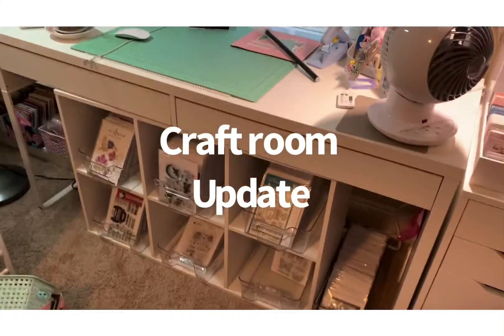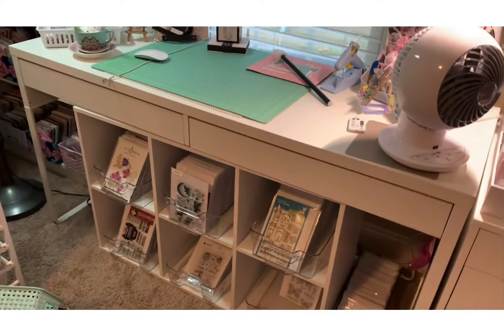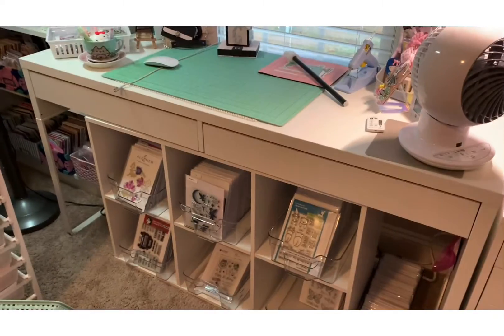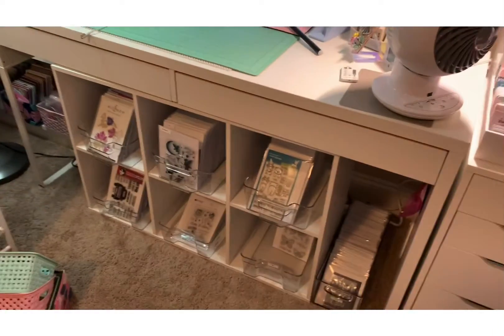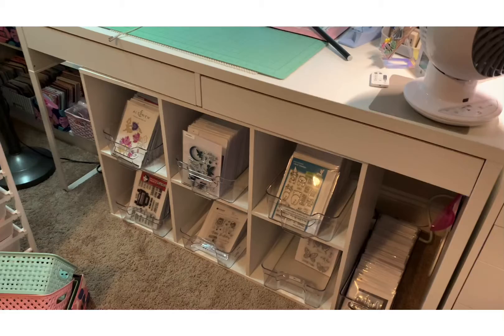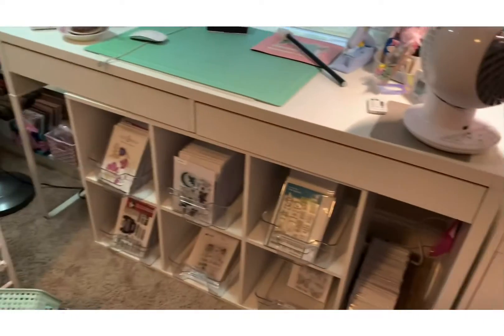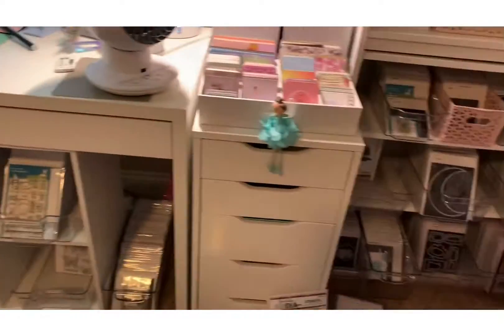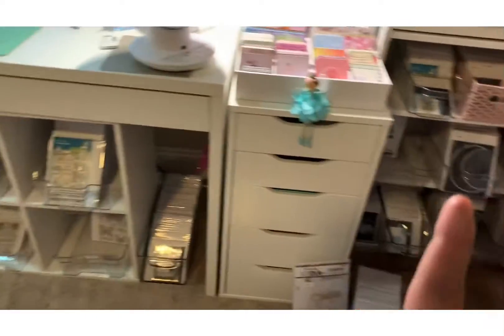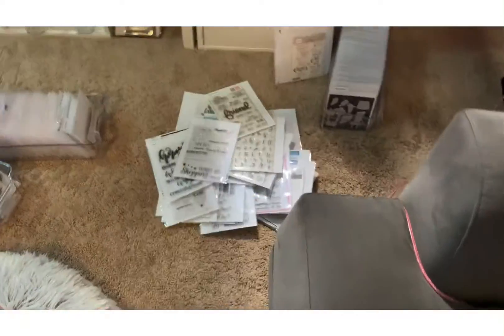Hey guys, this is Gina. Welcome back to my channel and welcome my new subbies. Happy Wednesday! So today I decided to do another update in my craft room of my dies and stamps. I'm actually done with the stamping dies and the dies, but now I've got some more stuff here.